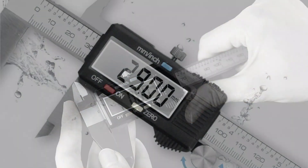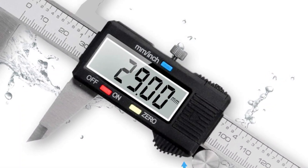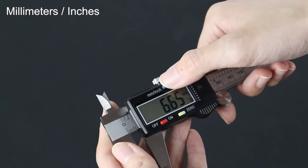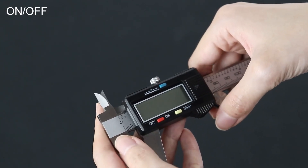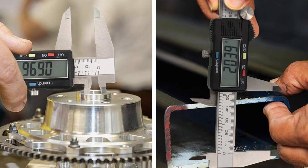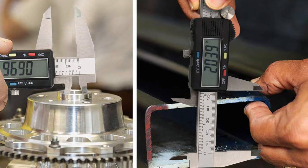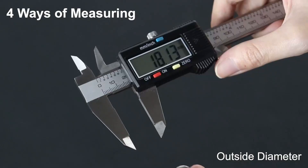This digital caliper effortlessly switches between inch and millimeter measurements. Its large LCD screen ensures clear readings even in dim settings. Plus, it's energy efficient thanks to its auto-off feature, conserving battery life. With two sets of jaws and a probe, it tackles inside, outside, depth, and step measurements with ease. It comes with a handy storage case, perfect for pros and hobbyists alike.